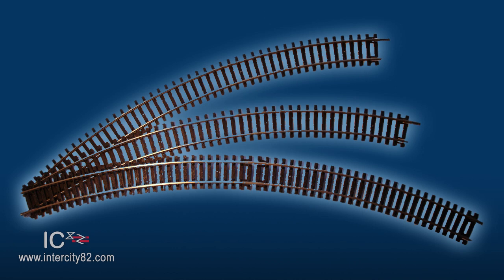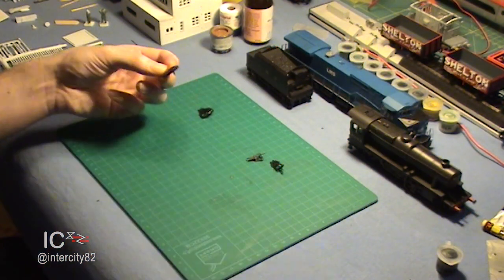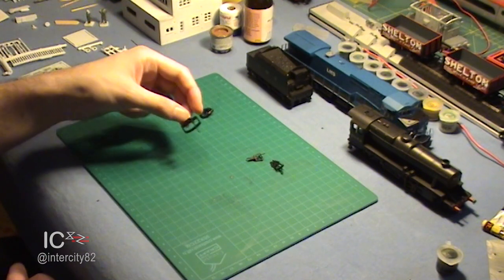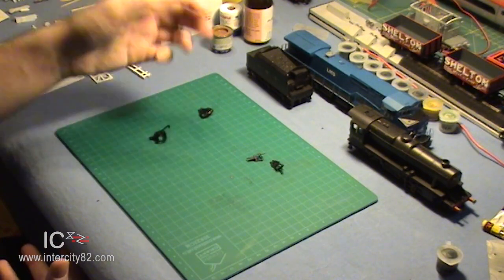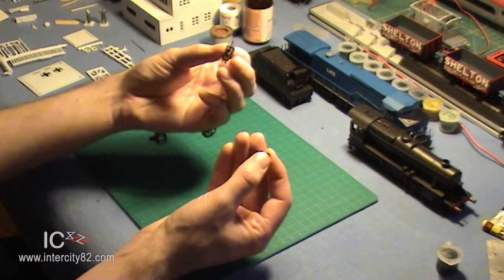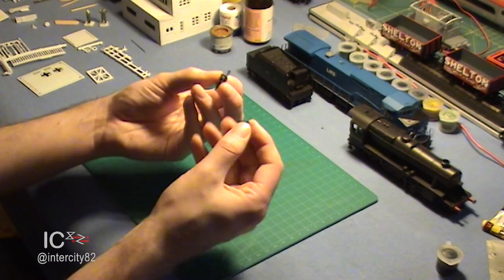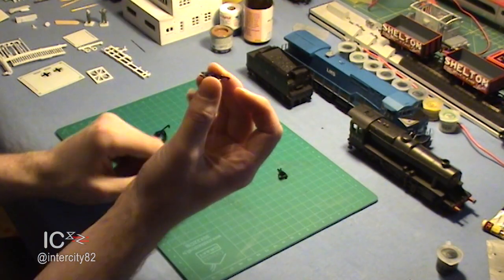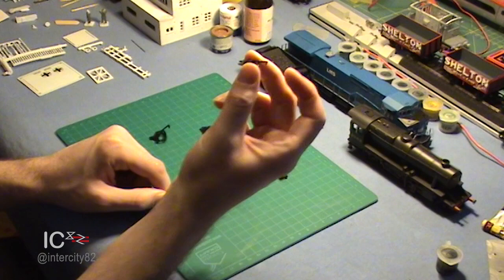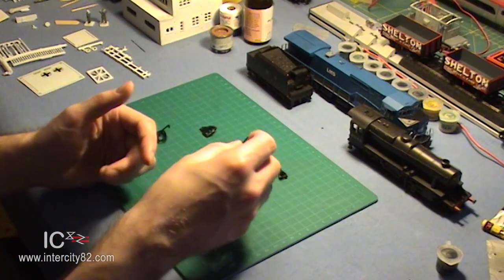You might be wondering why there are three different sizes, and the answer is simple: curves. Large tension lock couplers are great on tight curves. But if your layout has really long, gentle sweeping curves, or no curves at all, then try to get medium or even small tension lock couplers, because they will look more realistic. Plus, some of the small tension lock couplers you get these days are hinged and will actually swing from side to side, meaning they can deal with pretty tight curves too.